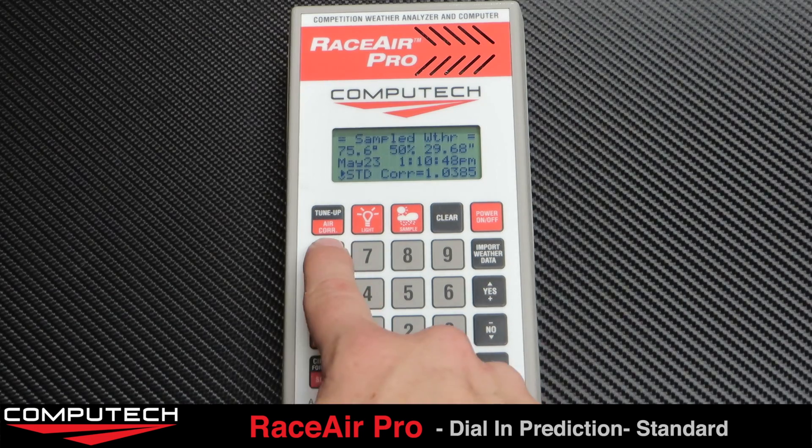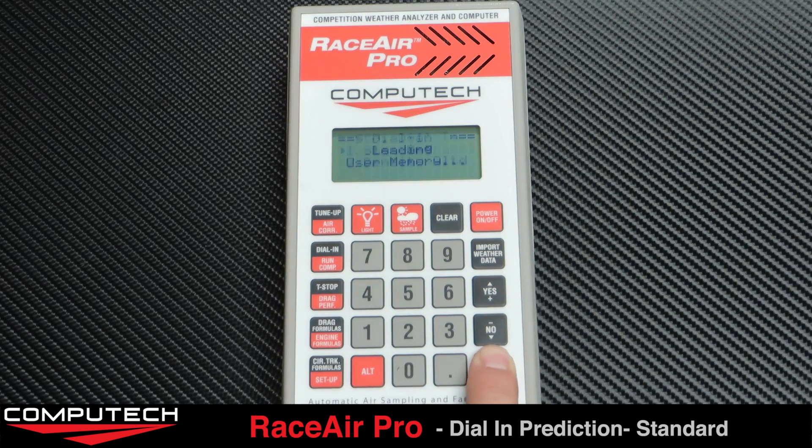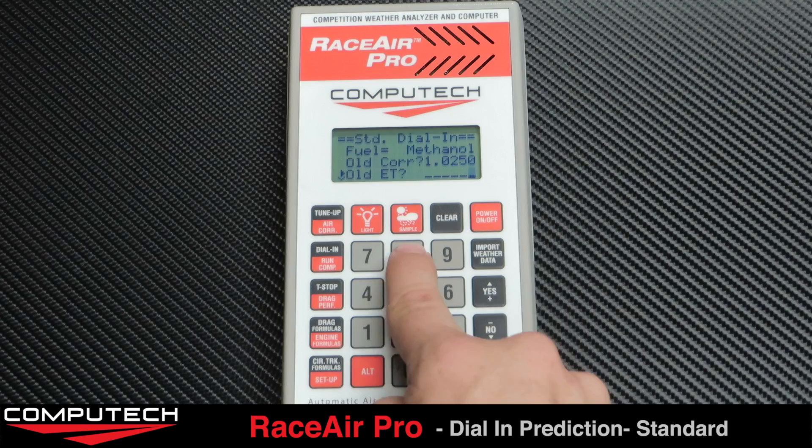Then select the dial-in button and select standard. Select your fuel type and then type in your old correction factor — this will be your previous run's weather. Then type in your previous run's ET.